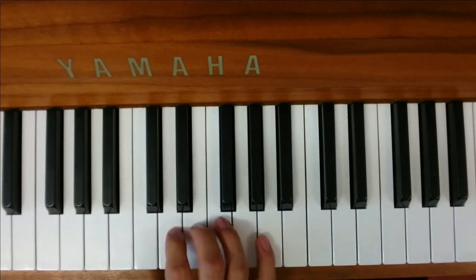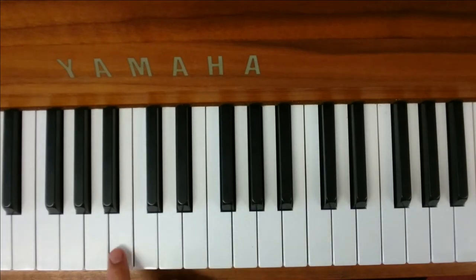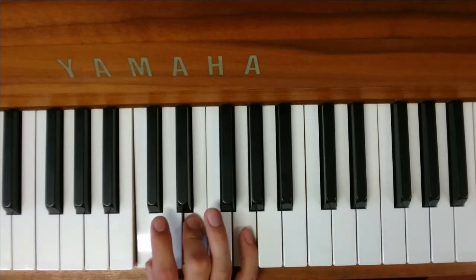Then the pre-chorus — the part that comes just before the chorus. It starts on a C, the note above B, and E and G. That's a C major chord.